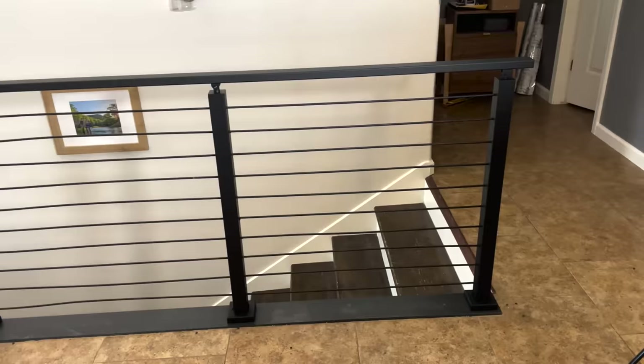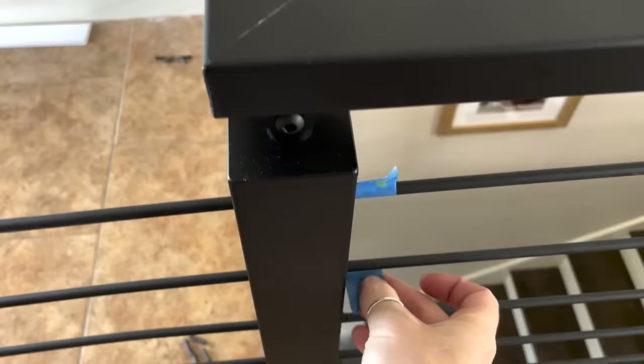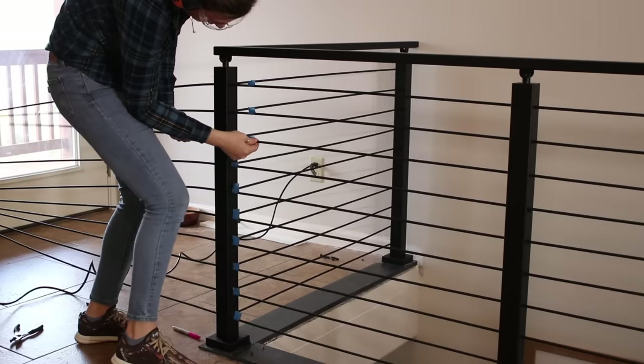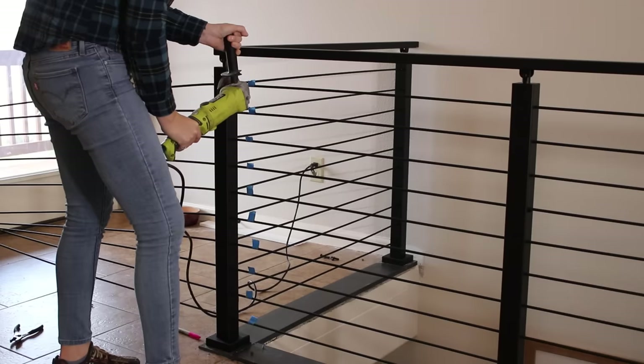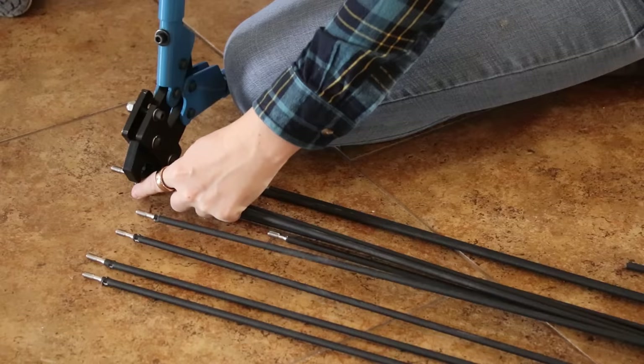Once the end post is handled, I go back to the end where I started the run and left all the cables wild. I mark their position with tape and then back out each one so I can cut them to length. This is simple enough with a right angle grinder and a cut-off wheel. Once that's done, I dress the end of the cable the same way as the other end — first by crimping on a stinger, then feeding it into a tensioning sleeve on this post.